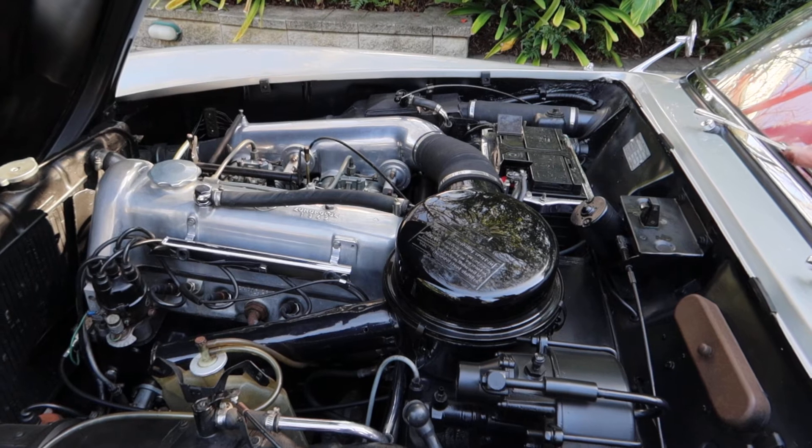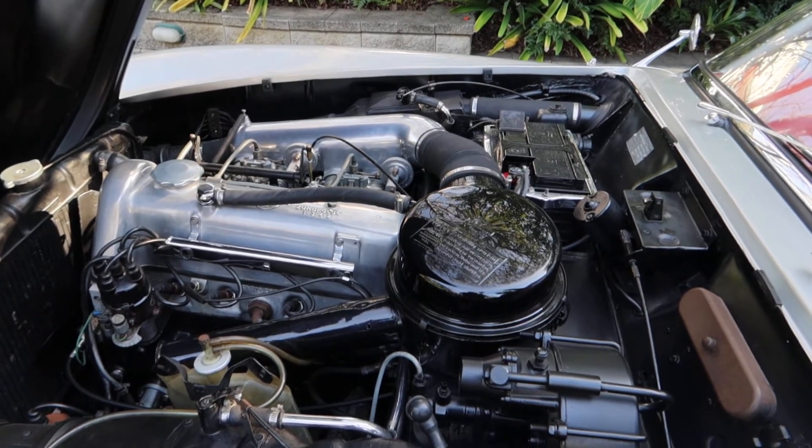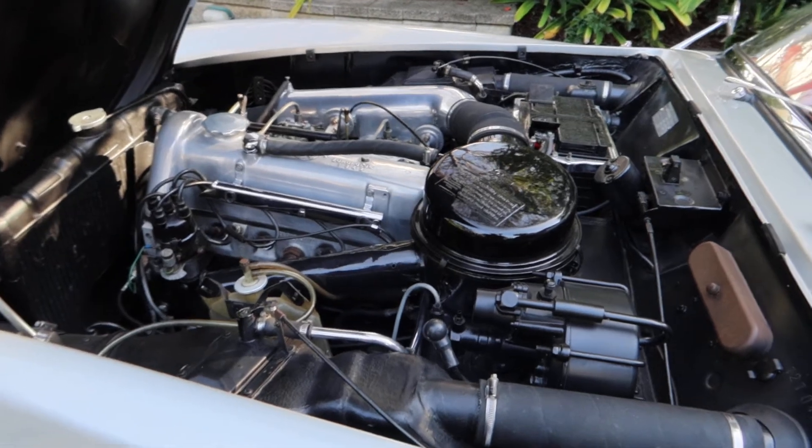They both idle when you start the car, then one comes off and the second one actually comes on at 3000 revs — so it gives you an extra boost. Kicks in like a supercharger does it? Yeah.